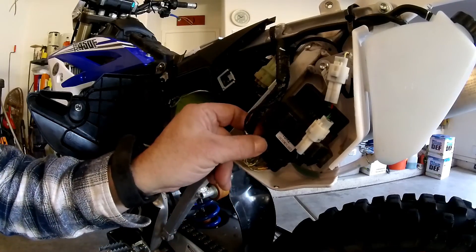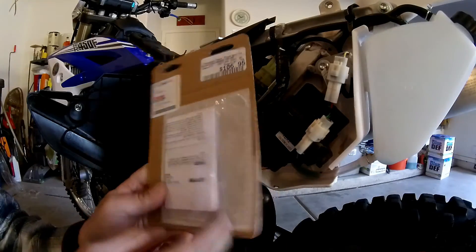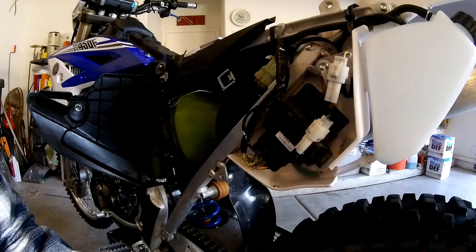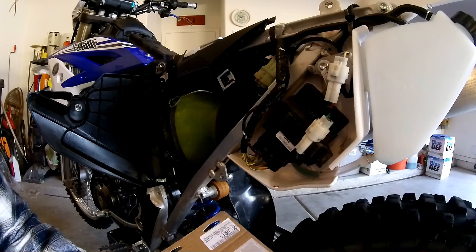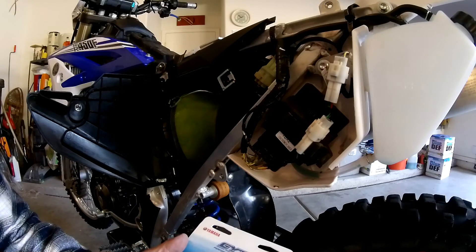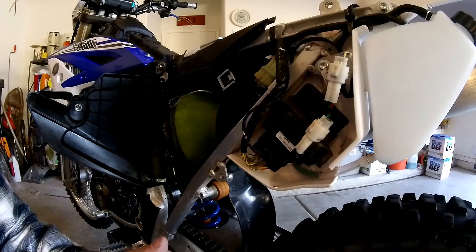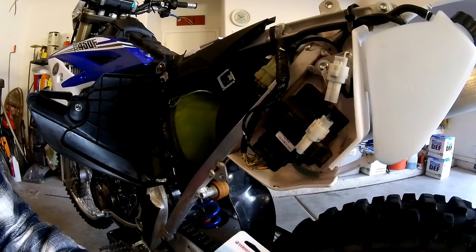We're going to get this thing unplugged and plug in a new one, see what happens. The instructions that came with the kit basically tell you to get a certified technician and refer to the service manual. I got the Big Blue Book of Knowledge that comes with it, which is a really nice service manual — but it tells you how to do everything on the bike and refers nothing to the ECU. So let's see how this thing comes apart and we'll walk you through it.